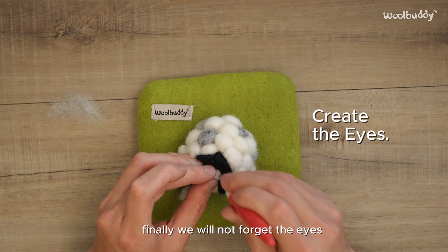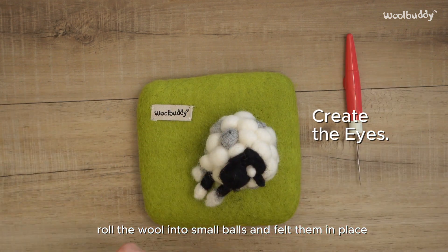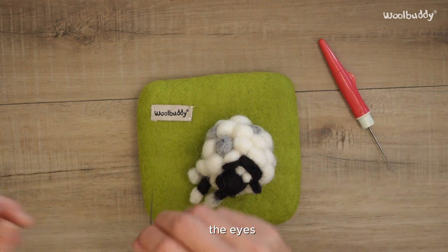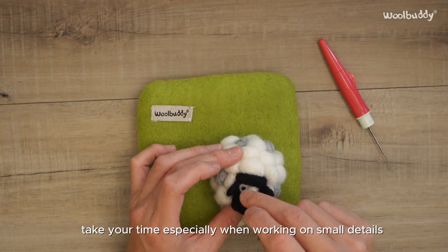Finally, we will not forget the eyes. Roll the wool into small balls and felt them in place on the head. Use tiny amounts of black and white wool to form the eyes. Take your time, especially when working on small details.